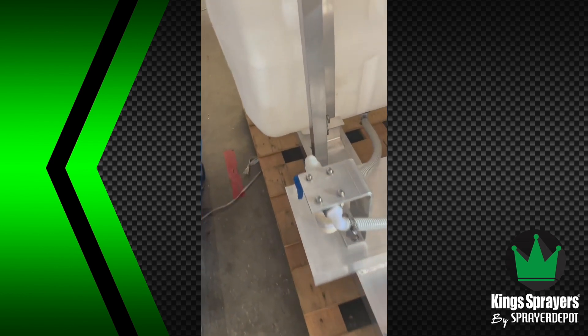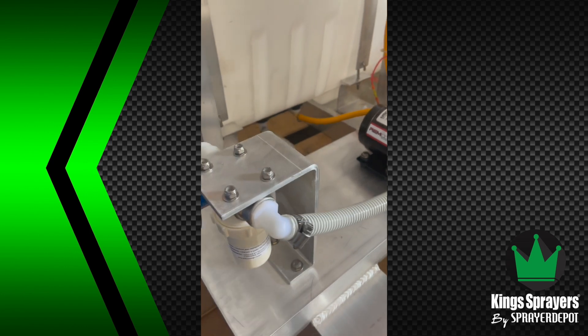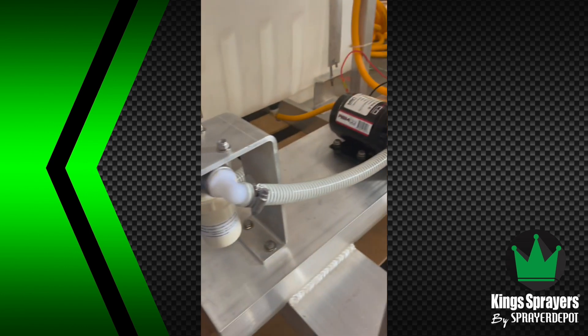First, when you're coming out of the tank, you're going to want to go through a filter. If you don't have a filter on your suction side, you're going to get debris in the pump head, which can cause it not to work properly.